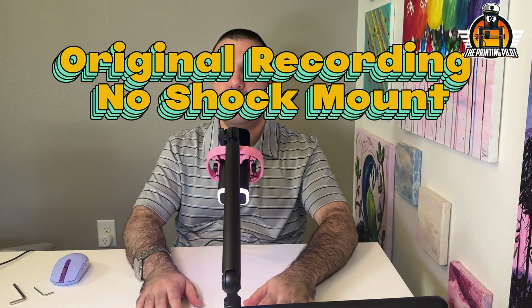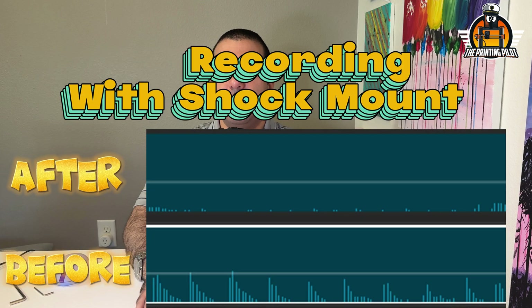Now we're going to go back to the recordings and put them side by side to see if there's any change. Before: recording on the AM8T mic, touching the table, touching the boom arm, moving it. After with the shock mount: touching the table, moving nails back and forth, touching fingers on the table, and touching the boom arm.